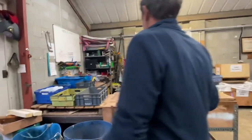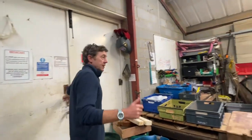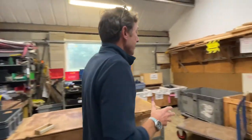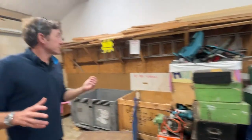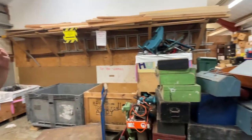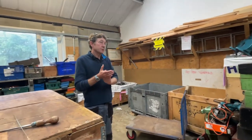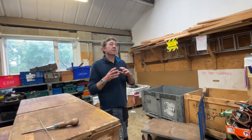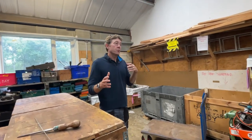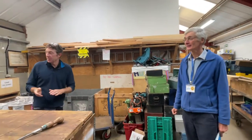Once we've received the tool donations, they come to this area, which is a sorting area. It's quite empty at the moment — we cleared it down yesterday. We've got various streams. All the tools we send are templated in toolkits, so we know exactly what tools we want to send. We're looking for trade quality tools. Our ethos is to supply people with tools that are going to last them five, ten, fifteen years.